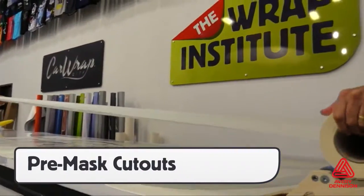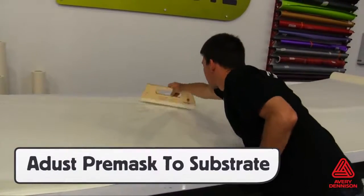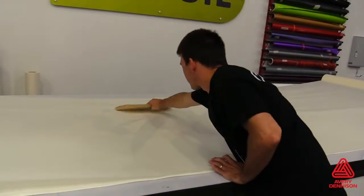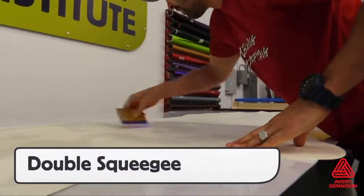Cutout V4000 should, in most cases, be pre-masked to help ensure placement and protect the face during the install process. Production should always adjust the pre-mask adhesive strength to the substrate being applied. Before rolling up V4000 that has pre-mask, a good tip is to double squeegee to ensure that it stays flat on the liner.